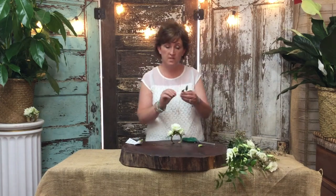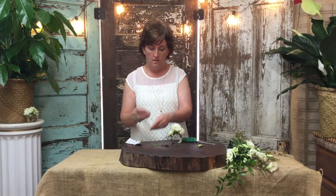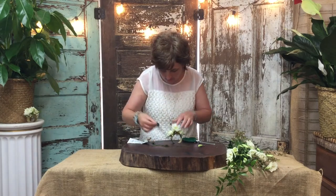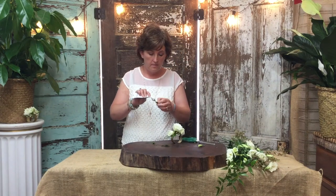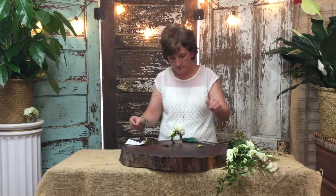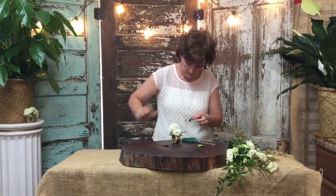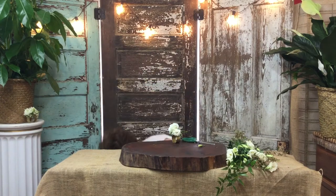I'm going to take some Italian Ruscus, which I used in the boutonniere in the video before this one. This is just Italian Ruscus — it's a pretty dark green foliage — and I am actually just going to take it off leaf by leaf. I'm going to touch it with just a tiny bit of glue and add it into place. When this glue gets on your fingers it's a little difficult to get off, you kind of wear it off. But at least you know your flowers stay in place! So slowly but surely I am just taking it and tucking the foliage all the way around.